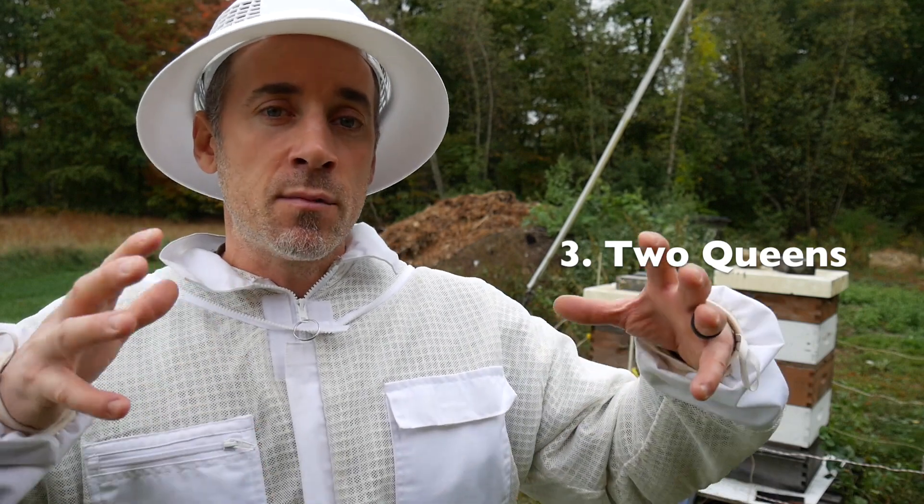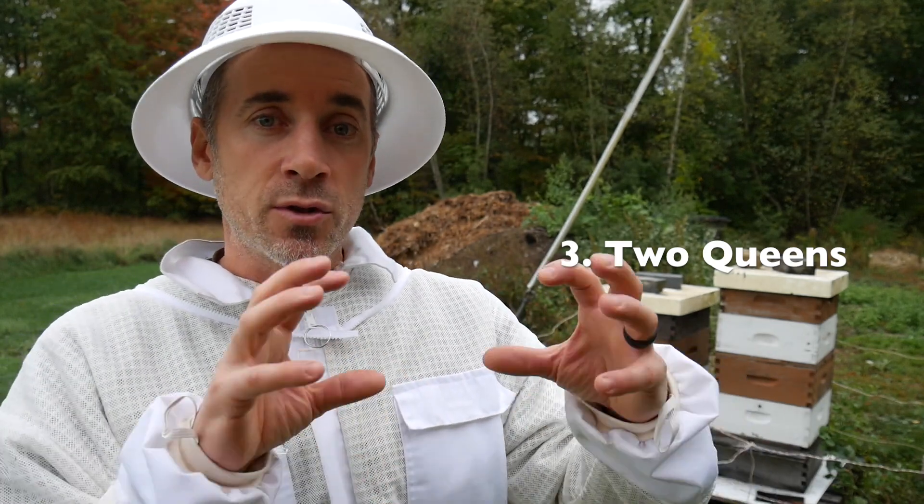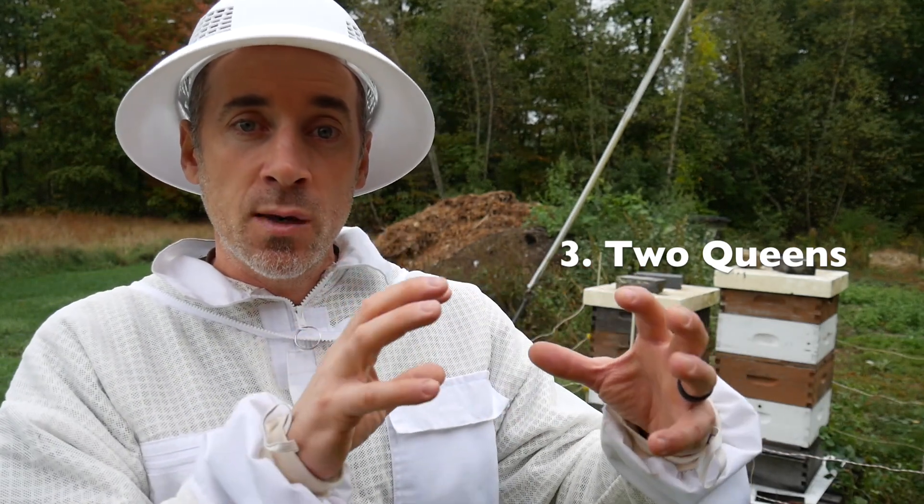The queen would stay living with her bees, and then the medium box would go on top of the other hive with a queen excluder, so that queen could have her bees and the queen would stay alive.